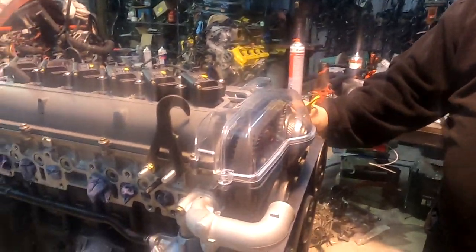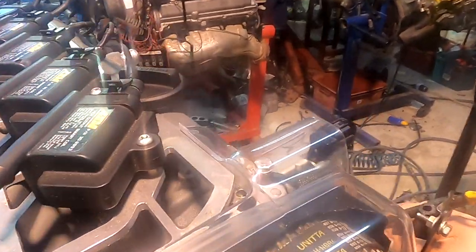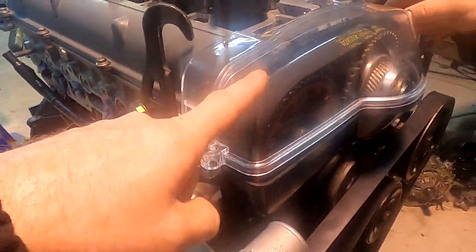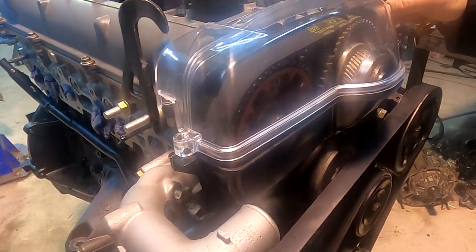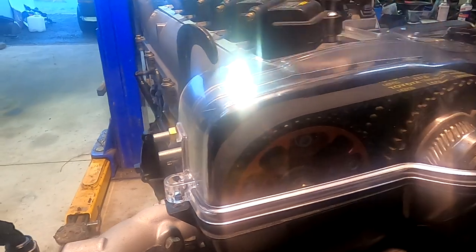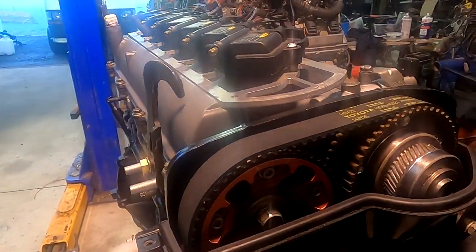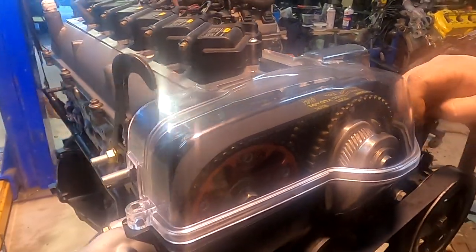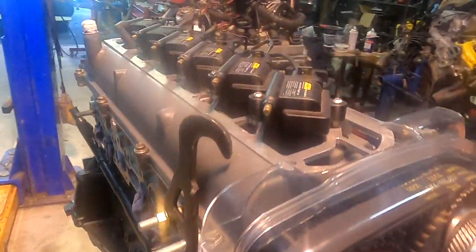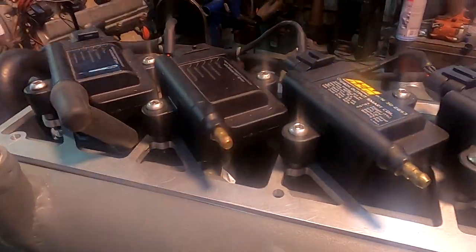On the 2JZ there should be a VVTi solenoid - you can see it through the clear cam cover. He got that a little while ago after trying to modify the factory cover. He's probably going to paint it black and put it back on. It's got AEM coils - well, except these two aren't AEM coils, but they're the same thing.